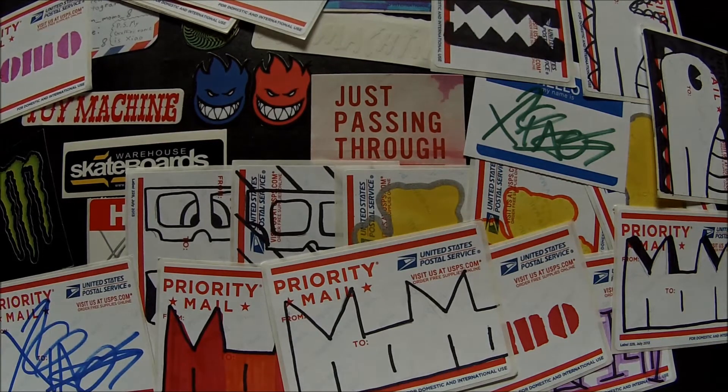Yeah, thanks Mary, I really appreciate that. Definitely be sending you a pack back. And if you guys want to do a sticker trade, just contact me or email me, send me some stickers and I'll obviously send some stickers back. Thanks, you guys know what to do — like, comment, subscribe. Thanks for watching.